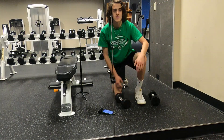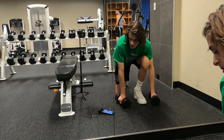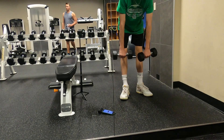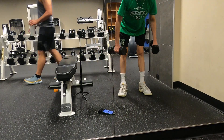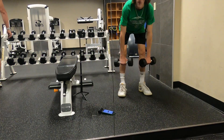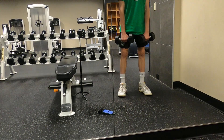The next exercise is deadlift bent over rows. Get in your deadlift position and we're doing this for 12 reps.